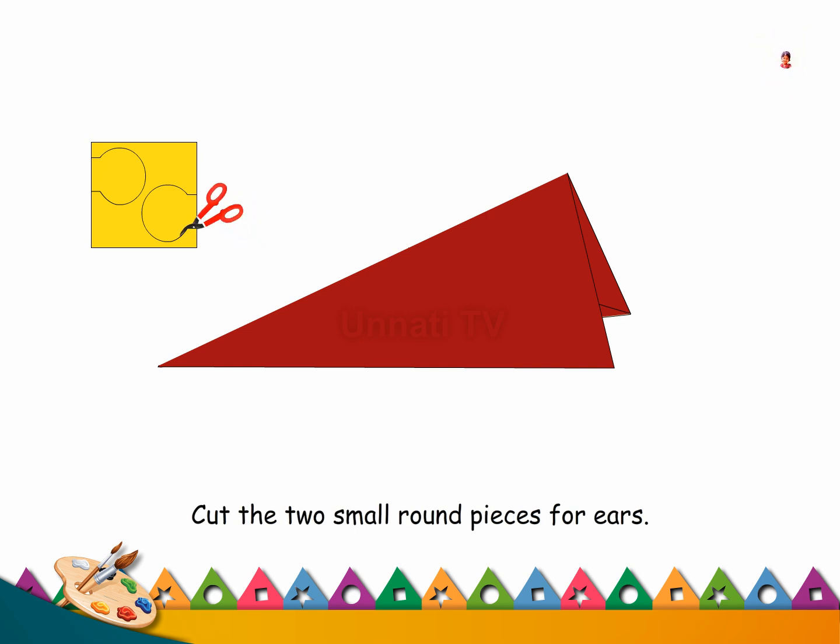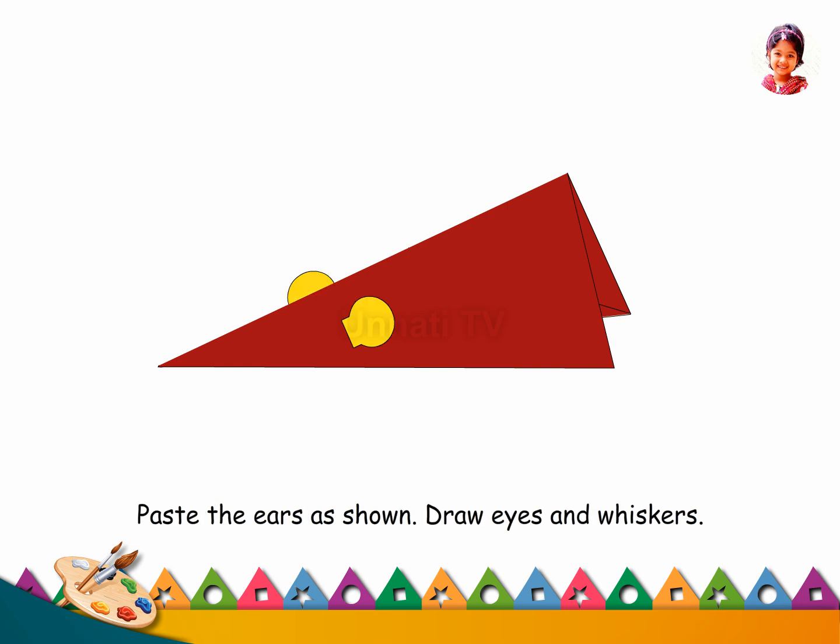Cut the two small round pieces for ears. Paste the ears as shown.